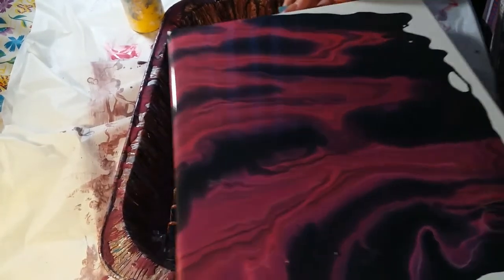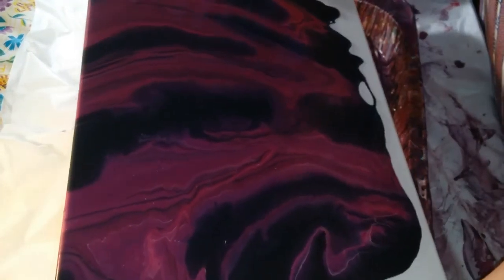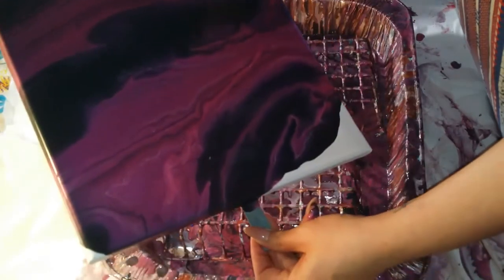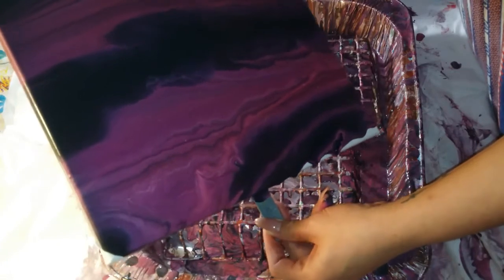Oh, that's pretty! That's pretty. Look how pretty — oh, that's beautiful! See guys, I told you my daughter has an eye for art.